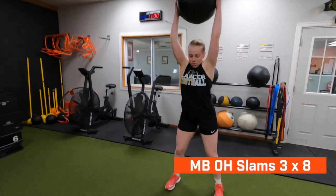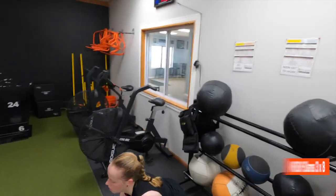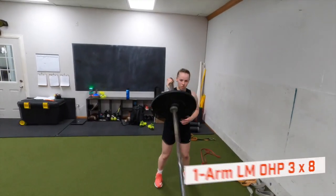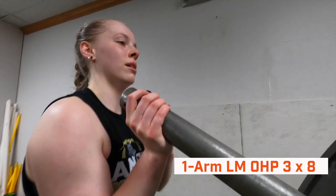The first exercise going into tier two is overhead medicine ball slams — being violent and intentional on each slam for that overhead power, very similar to serving, which these girls obviously need for their sport. Wrapping up the volleyball vertical jump workout, we go with single-arm landmine press to get full body work since they have very limited time.